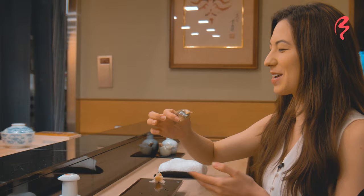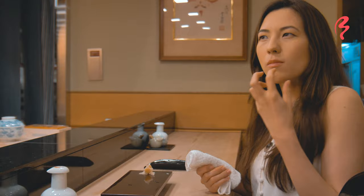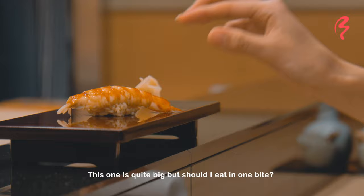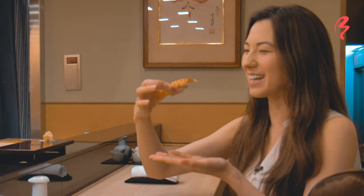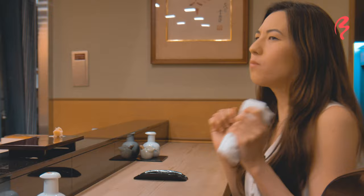The first piece I'm trying for the first time is kohada sushi. Here we go. It looks delicious. I really like it. It has a really nice flavor — there's a sweetness to it. This is quite a large piece, but is it normal to eat it in one bite? Yes, two bites is also fine. I'll try to eat this in one bite. Here we go. That's really good.